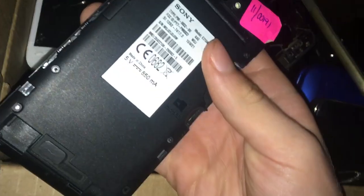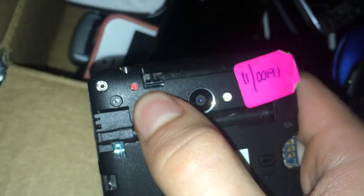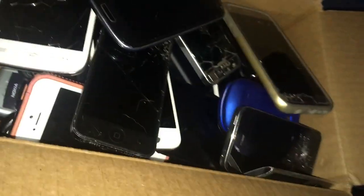Here's a Sony Xperia E4. This one is water damaged and doesn't really work. When I plug it in, it shows the red LED light — that's pretty much all it does. You can see the water indicator is red, and it didn't have the back cover when I found it.